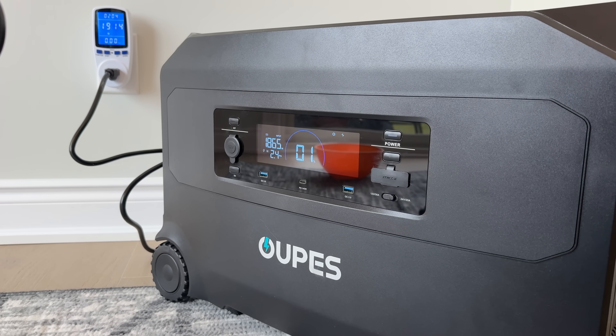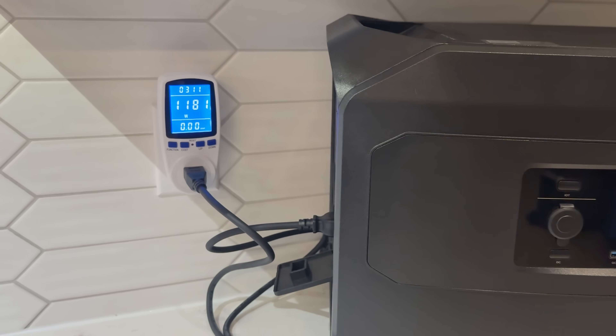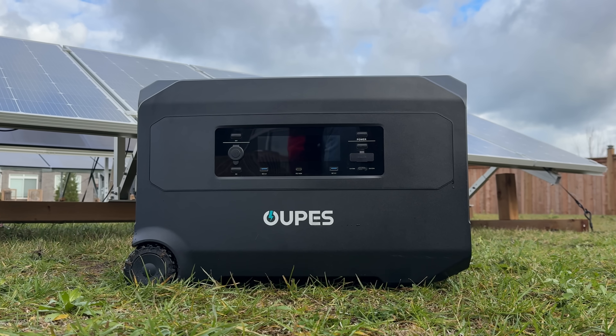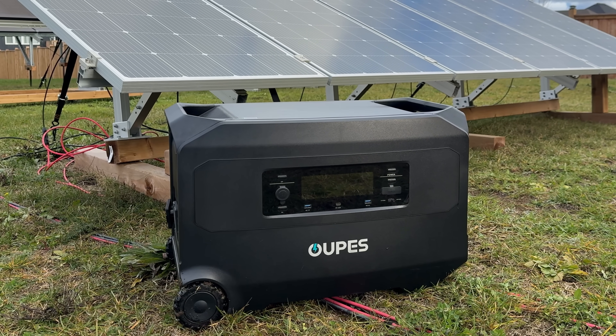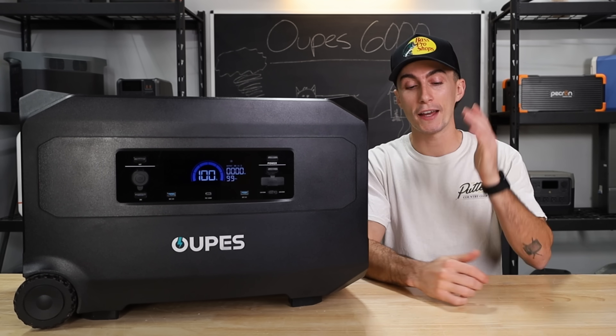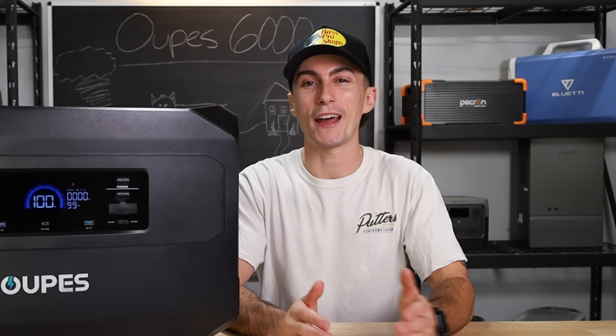In terms of powering this thing up, you can charge it from a regular house plug inside your home. In our testing, at 1,800 watts, it charged in about three hours and 12 minutes. You can also charge this thing up with solar — it has an 1,800-watt solar input. And something really nice is you can charge this with 240 volts at 3,600 watts, which means you can get it from zero to full in about an hour and a half.